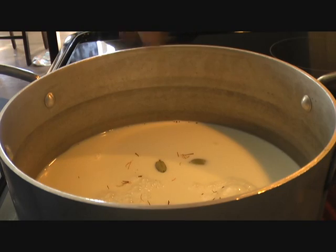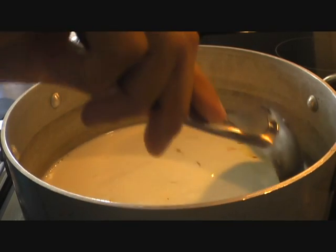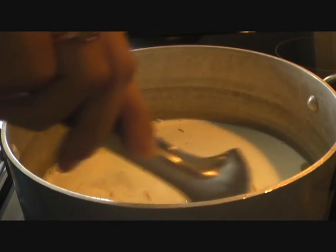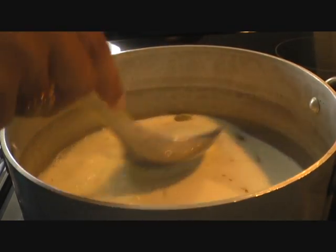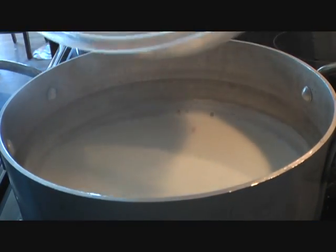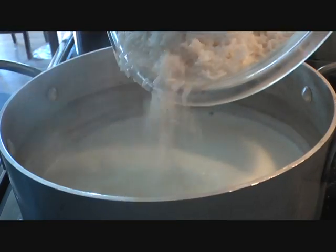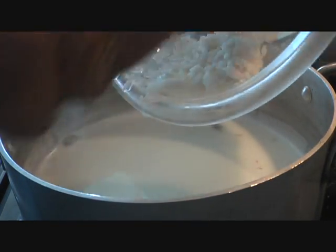Once it comes to a boil we'll go ahead and add our rice. It requires a lot of patience. Once the milk comes to a boil we will turn down the heat to a very very low flame. Milk has come to a boil so we'll add our rice and turn the heat to the lowest setting and let our rice cook with the milk.